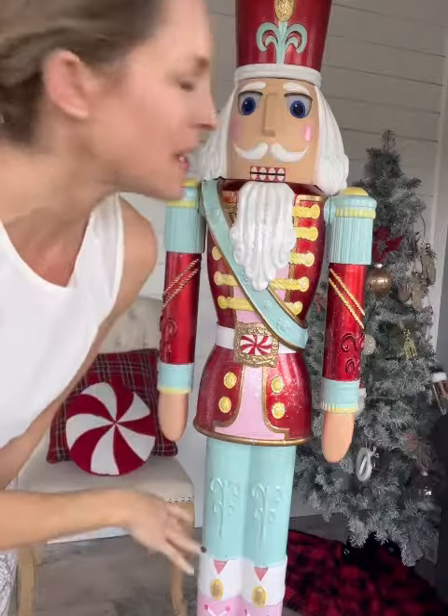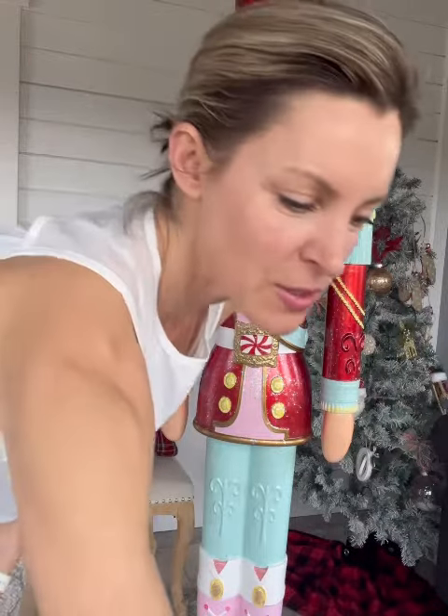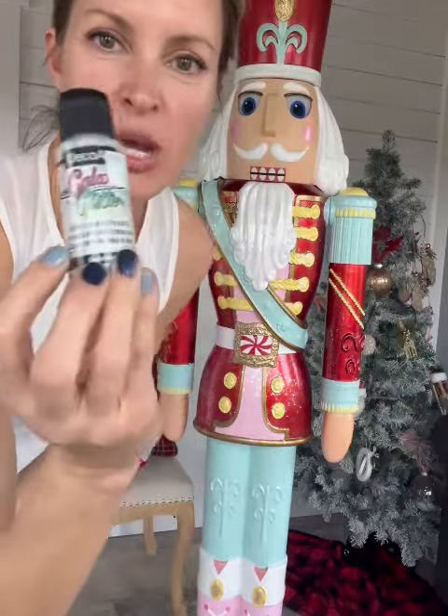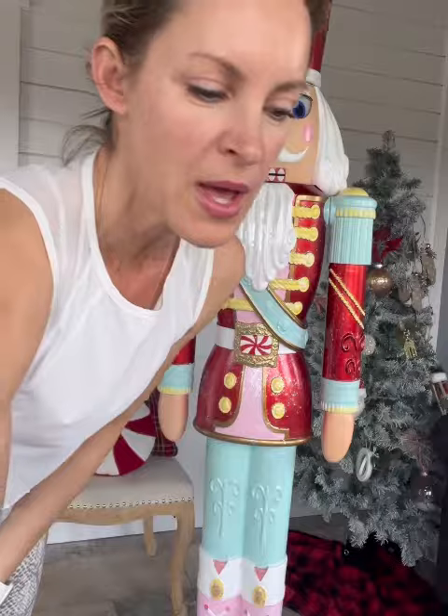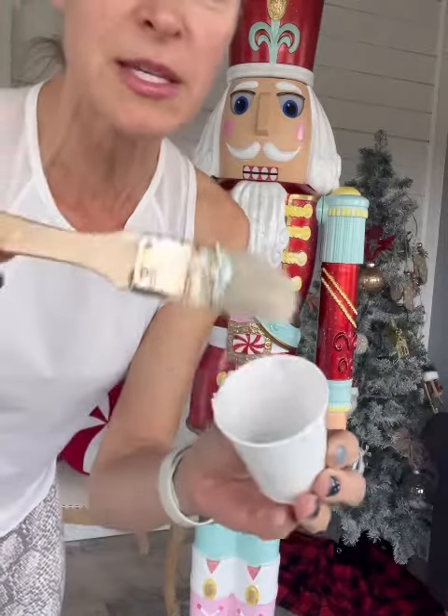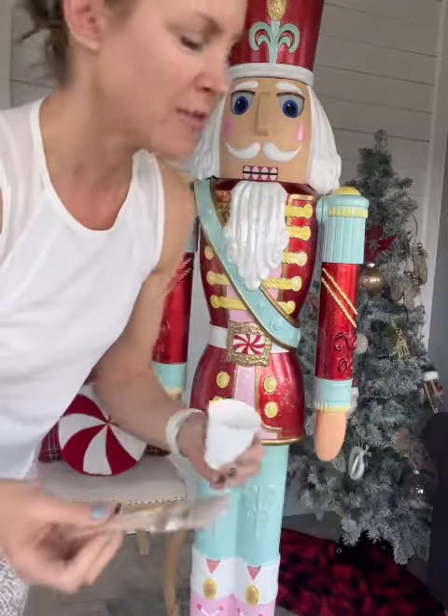Alright guys, so I am back with the second part of Part 10, the finishing step of my nutcracker. I had to go because I underestimated how much glitter I would need. This is what I used yesterday — if you missed the video, this is the continued part — and I'm just pouring it into a little Dixie cup because it's easier to grab and to paint.